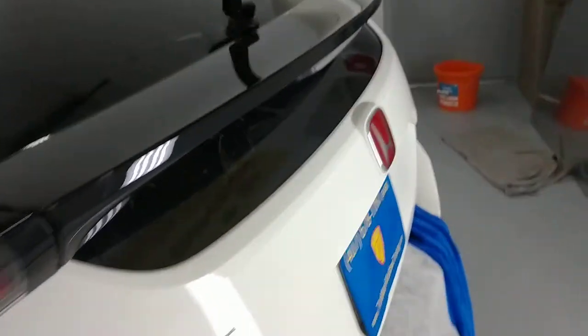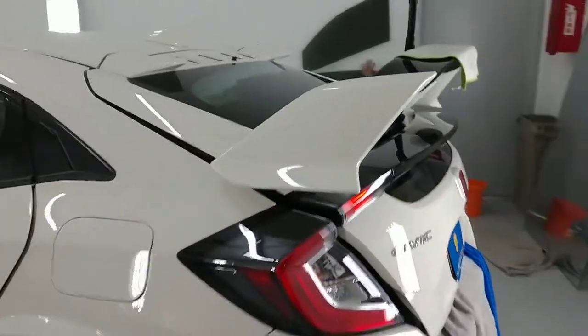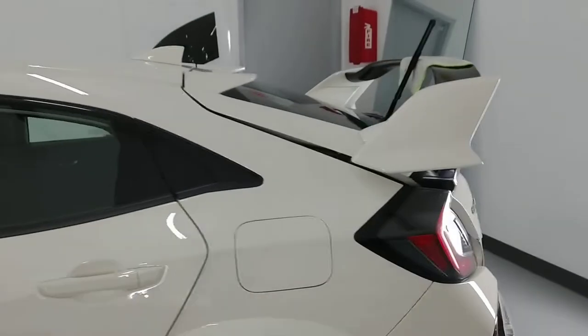So again, this is a Honda Civic Type R, and that is the secret on how to do that one piece without removing the spoiler.